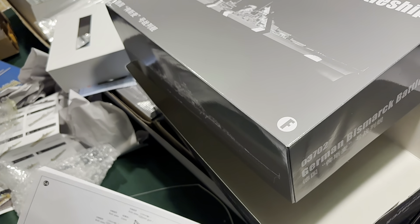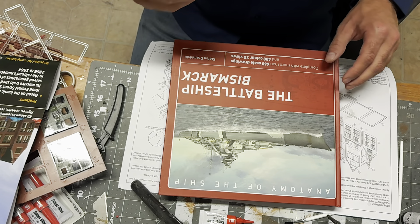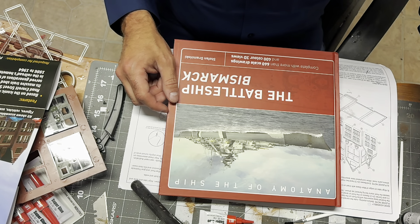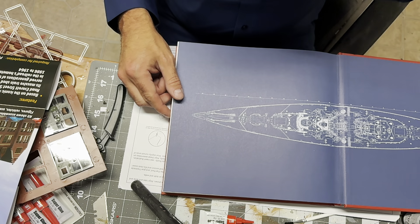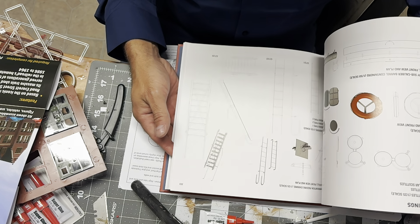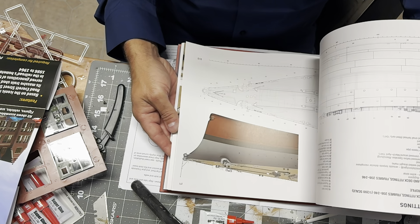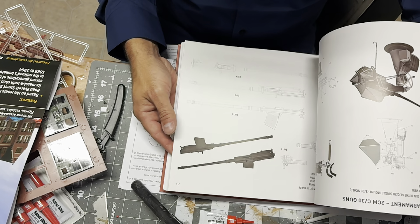The last thing I want to show before we end the video is a reference book I'm using. I wasn't sure how I was going to approach a lot of the detail work. On Titanic I was able to use Honor and Glory, but unfortunately Bismarck doesn't have that equivalent. This book, though, is 300-some pages of just extreme detail that should help me get the detail I'm trying to achieve all the way through the entire build.